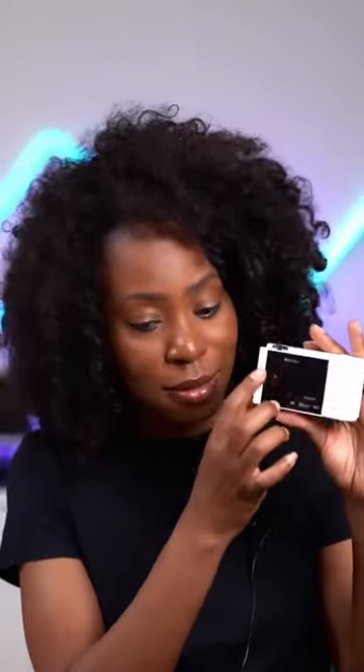The Sony ZV-1 is not a full touchscreen — you can touch it to set your focal point, but that's about it. The ZV-1F, on the other hand, is a full touchscreen and you can touch about anything on it.